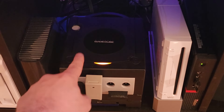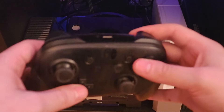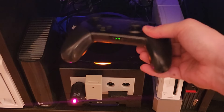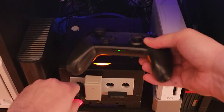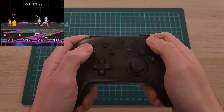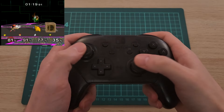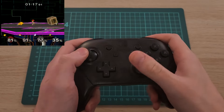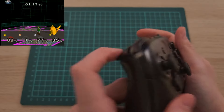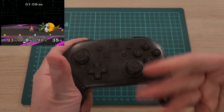Now we can pair a controller. I thought we'd start with a Nintendo first party controller — the Nintendo Switch Pro controller. We just have to hit the pairing button on the dongle. It's paired. Here we are with a Nintendo Switch Pro controller, and it makes for a great GameCube controller as well. That being said, this controller doesn't have analog triggers, so we're going to take a look at another controller which does — the Xbox One controller.